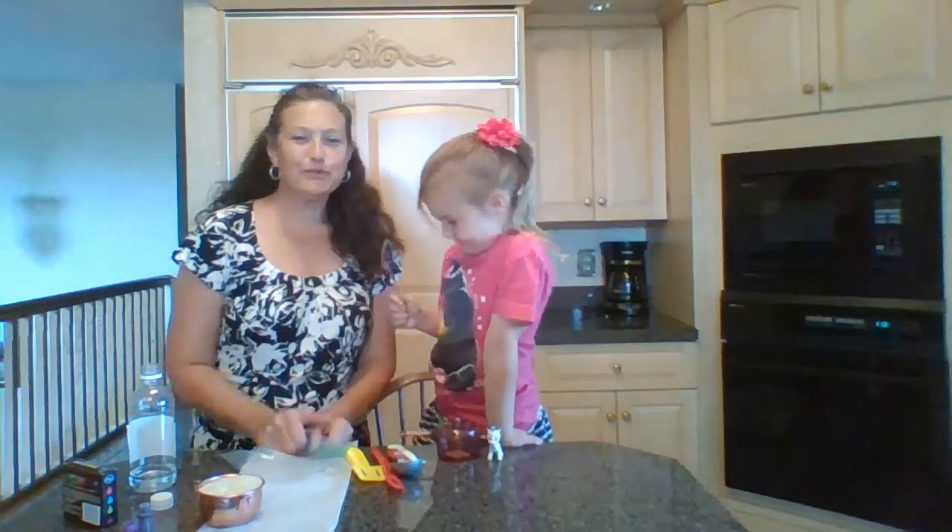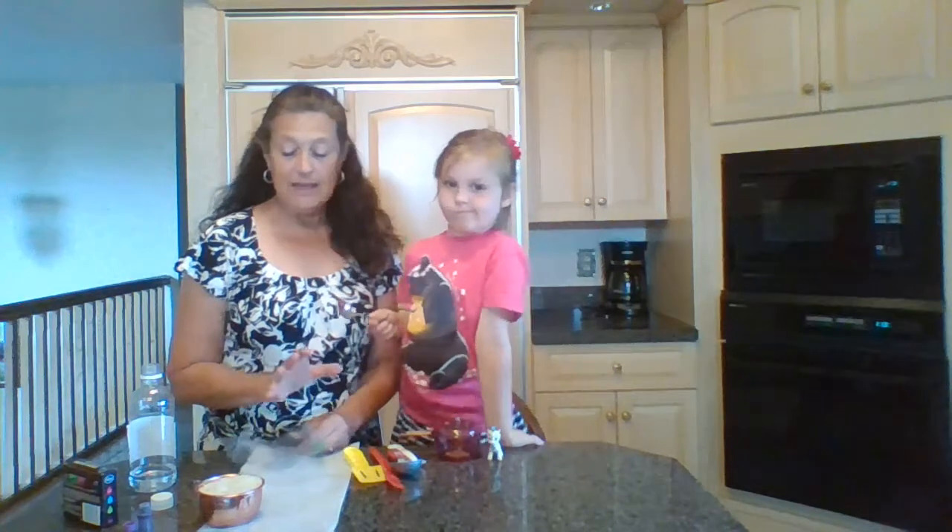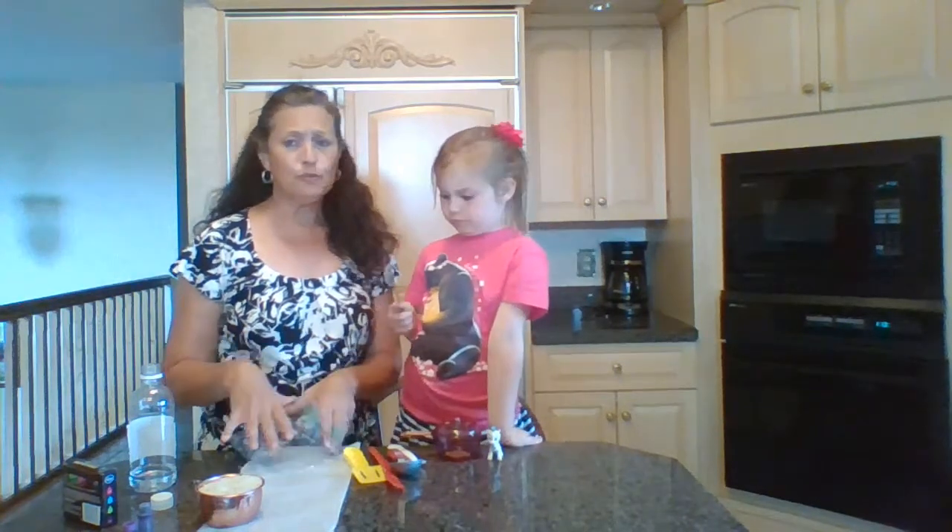So her preschool teacher, who is a dear friend of mine, told me that their very favorite sensory bin is rainbow rice. So we are going to make rainbow rice. Now the thing about it is that it's super simple to make.